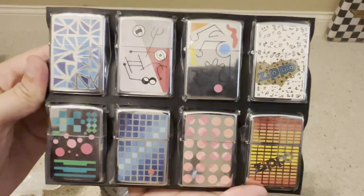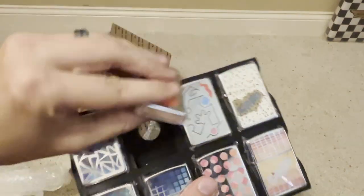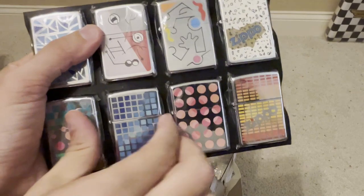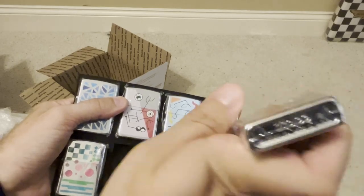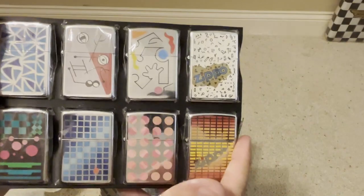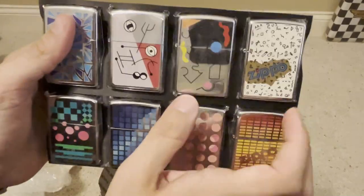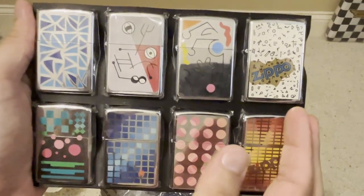We have the abstract series — some geometry series. I've got to do some more research on what series these actually are, but these are from the early to mid 90s — 93, 94. I really like this one; it has a really nice shine to it. In the 90s they did a lot of series like these. These are really, really neat. If you want to know more about these, let me know in the comments.